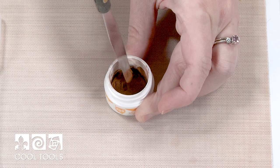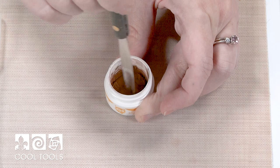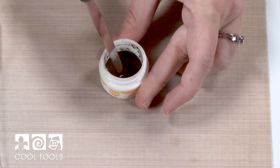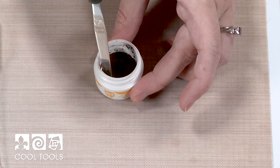It really wants to bead up and separate, so make sure you spend a lot of time getting through and across to integrate things. After about three minutes of mixing, I'm finally happy with the consistency. There was a moment where it went from floating on the surface to finally incorporating and integrating. It's much darker in appearance now and it's not runny, so I think we're at a good place.